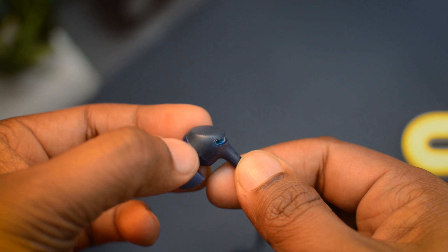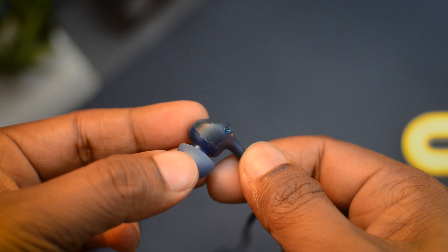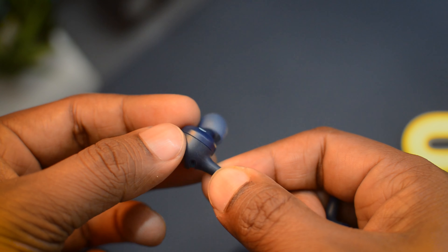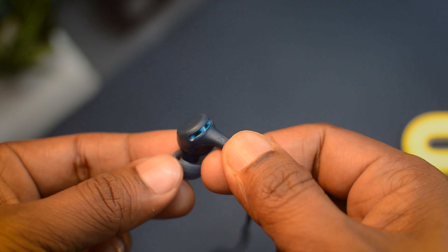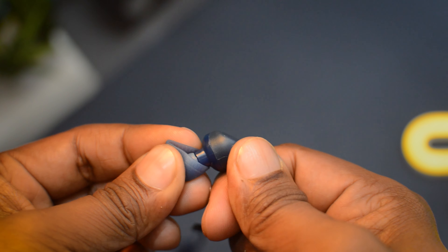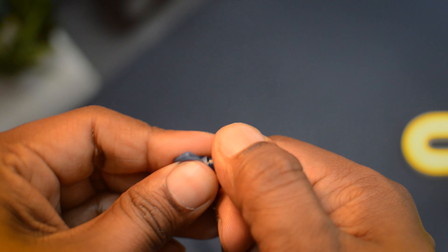These earphones definitely can't be called premium when you compare them with the Sony EX255 or EX155. They don't carry that premium Sony vibe the company is known for. I think this is where most of the cost cutting has been done to make these earphones more affordable.